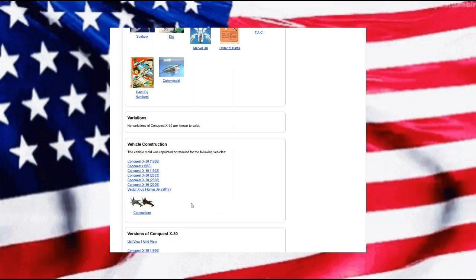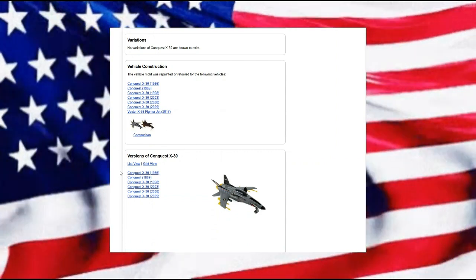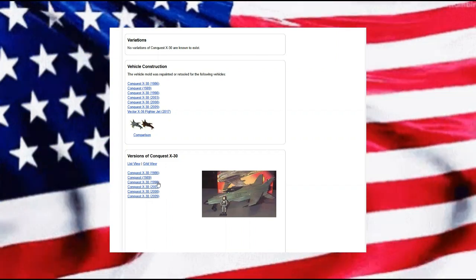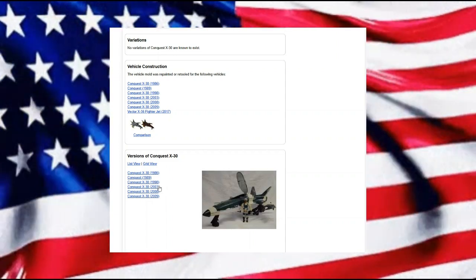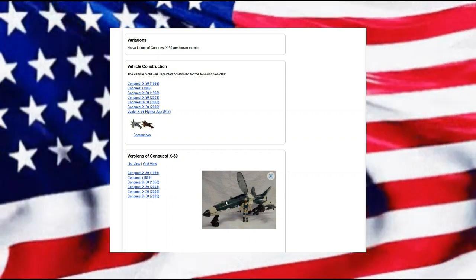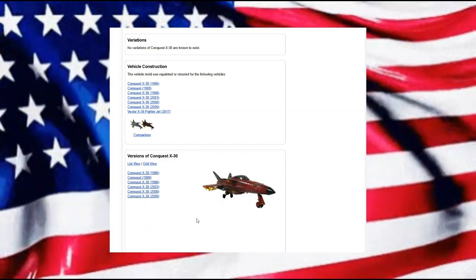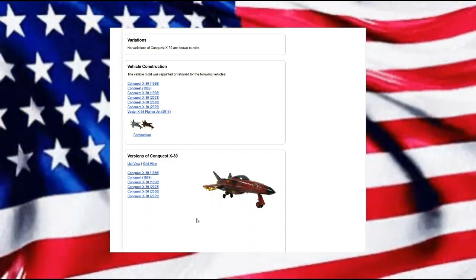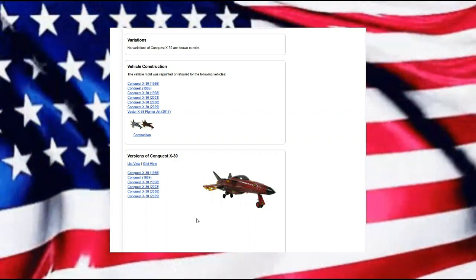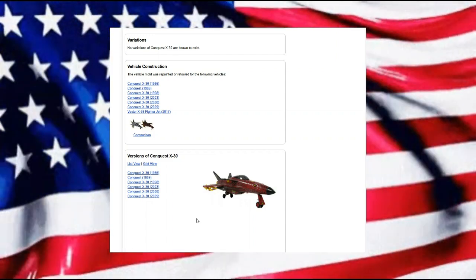It doesn't really list many variations, but looking further down there are some different versions. There was a Python Patrol version released in 1989. Then we have a green camouflage version of the Conquest in 1998 and 2003, and back to the original colors in 2008, and in 2009 a new Python Patrol version. I don't have any issues with recoloring the same mold, because it can bring the same love and enjoyment of the same vehicle to a different side.